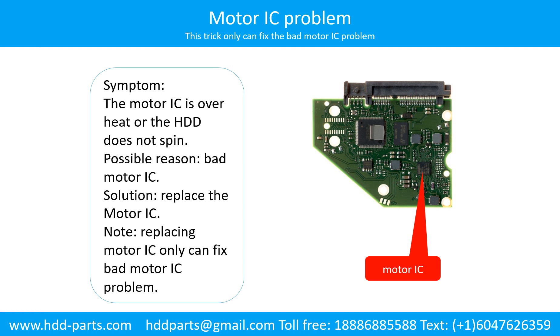Motor IC problem. Symptom: the motor IC is overheating or the hard drive does not spin. Possible reason: the motor IC is bad. Solution: replace the motor IC. Note: replacing the motor IC only fixes the bad motor IC problem. If the hard drive PCB has another problem, or the hard drive itself has a problem, replacing the motor IC will not help.